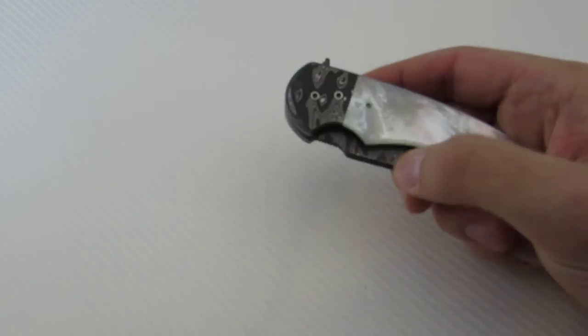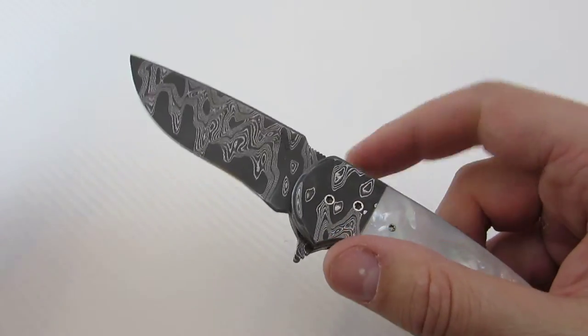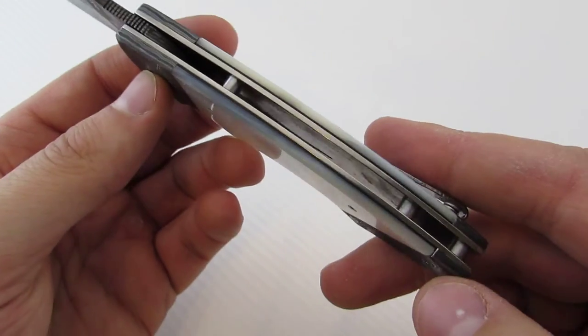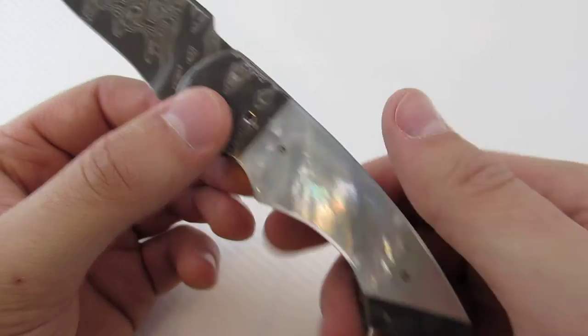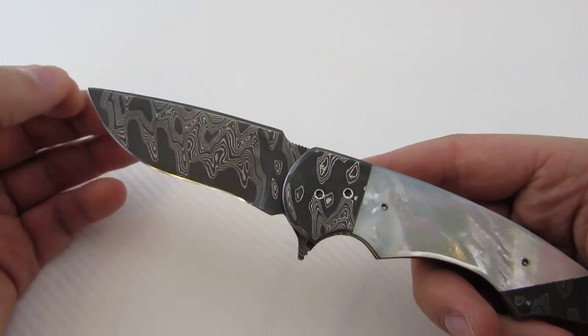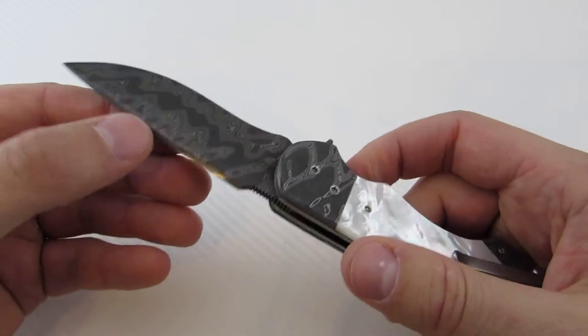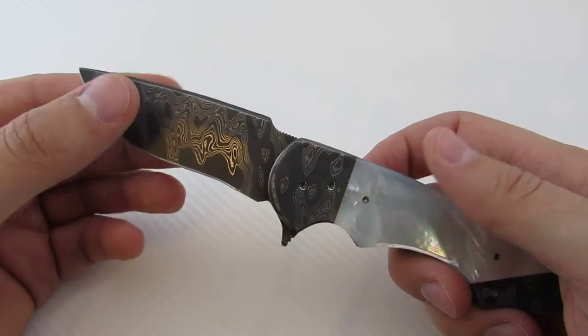This utilizes Chad Nichols Blackout Damascus both for the blade and the double bolster, and then it uses mother of pearl for the main portion of the handle. This is definitely a full-dress knife — really the best of the best materials, just a beautiful presentation piece.